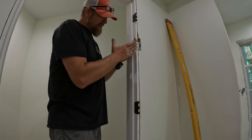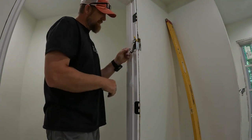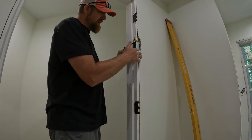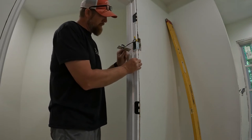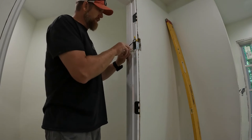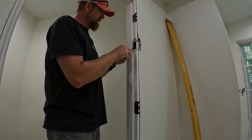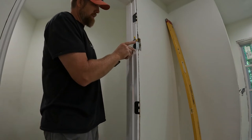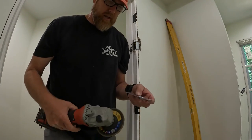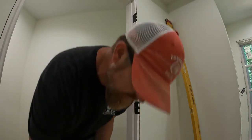I think I'm going to have to shave the sides of this plate down just a little bit because it's actually just a hair wider than my jamb. I don't want it wider than that, so I'll stick it on there and sand it down just a little bit to make it fit. I'll just grab the flap wheel and take maybe a sixteenth off that side right there.